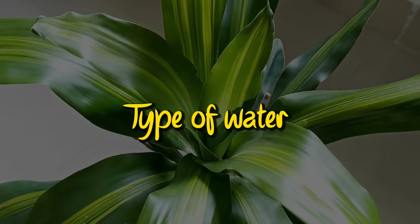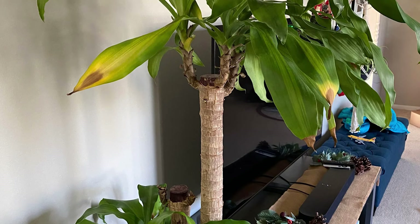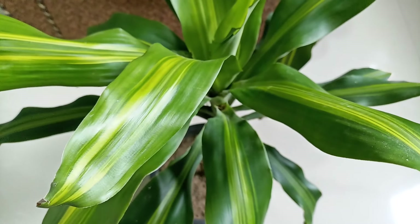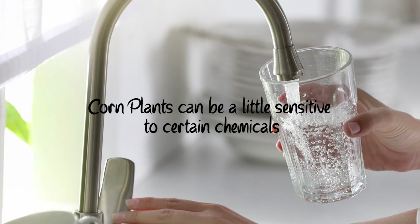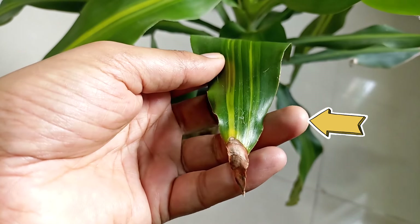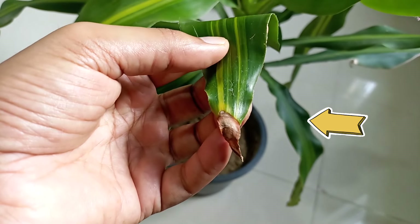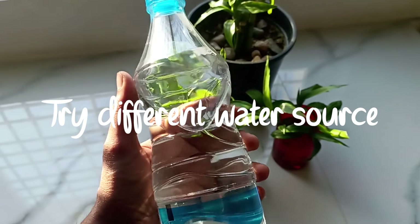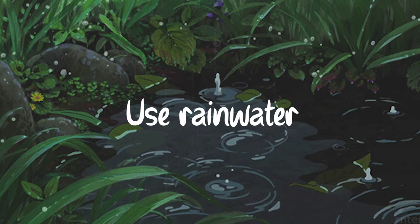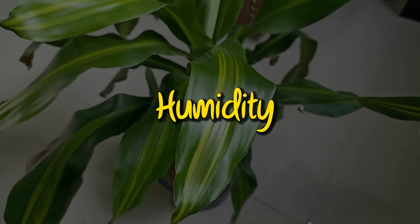First thing we should look at is the type of water. Corn plants are resilient houseplants tolerating a range of conditions, but their foliage will not stay looking perfect unless treated right. Corn plants can be a little sensitive to certain chemicals in tap water such as fluoride and chlorine. These can build up in the leaves causing toxicity, leading to brown tips. You should try a different water source — try using filtered water or rain water, as this would fix your problem to a great extent.